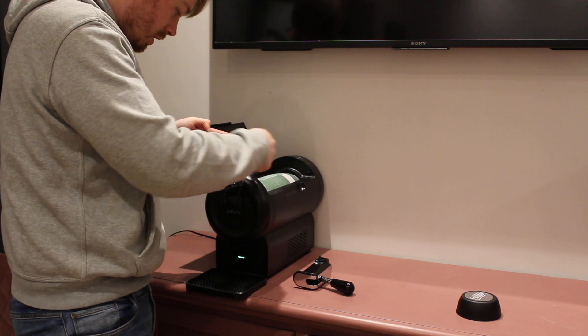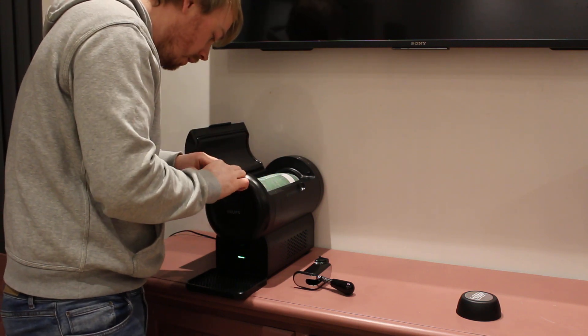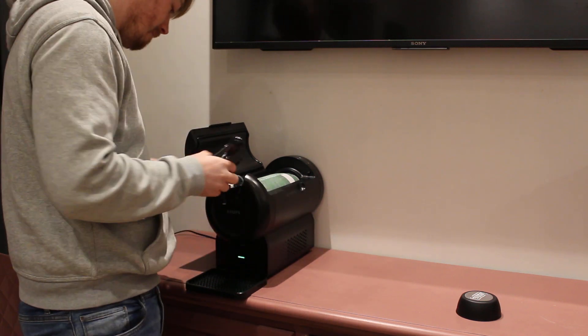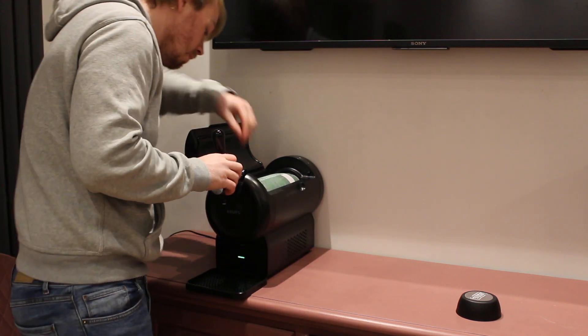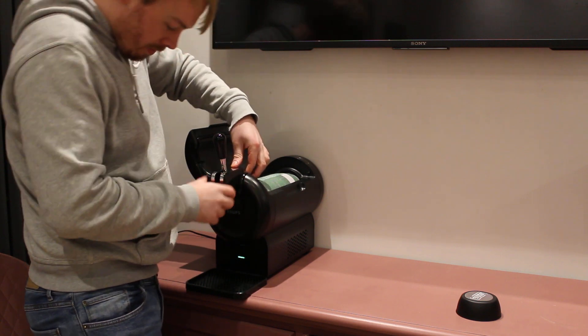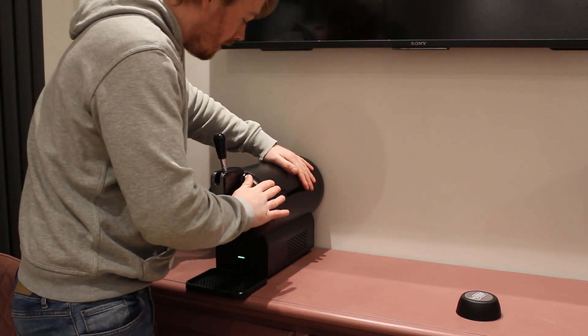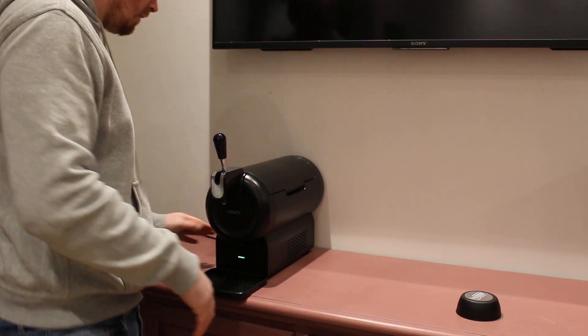Make sure this is nice and loose. Stick it through there until it clicks. I'll put that back on. If I can load that in 30 seconds, anyone can.